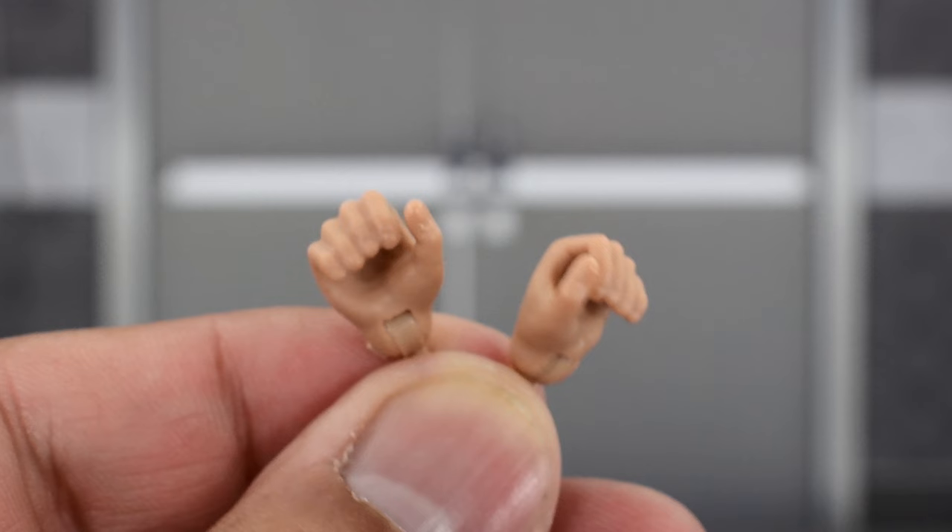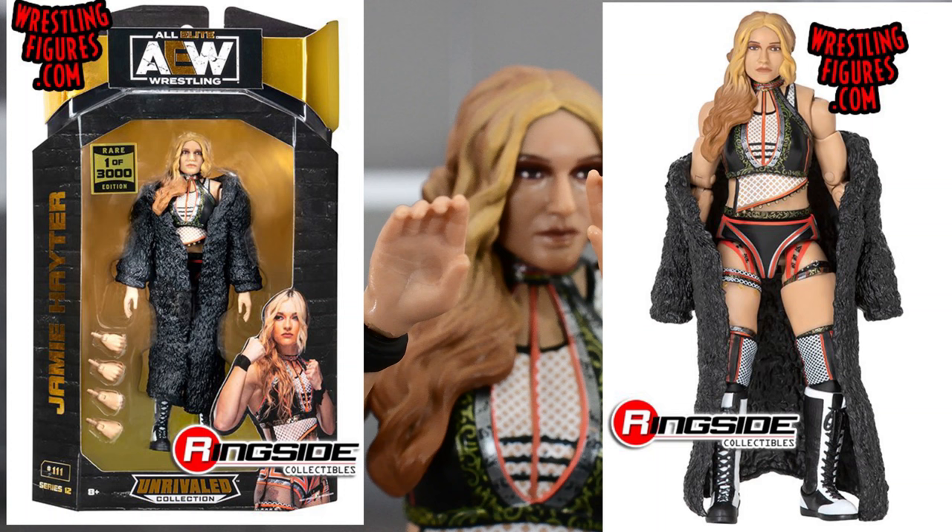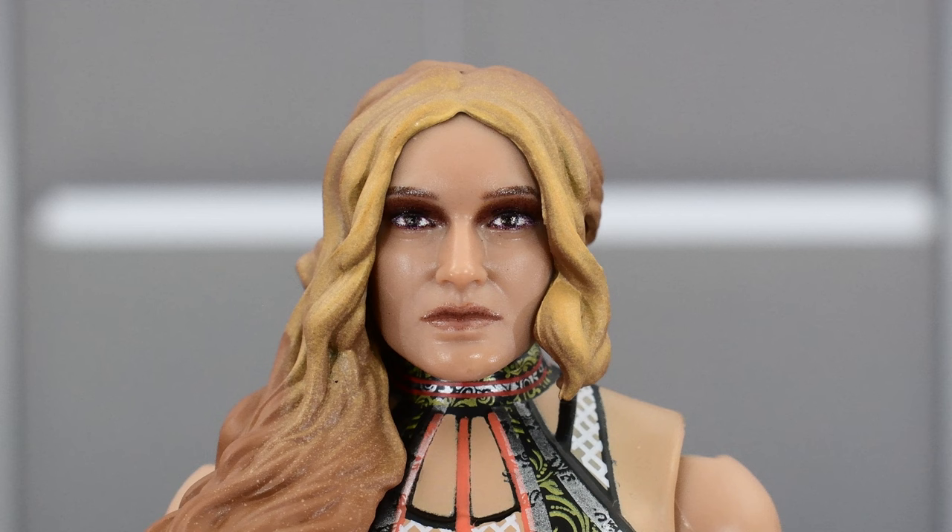She comes with some hand accessories that include gripping hands, fisted hands, and open hands that are already on the figure — and those are the only accessories she has. She does not come with the coat. If you want the coat, you'll have to get the chase version, which is disappointing because that's really the only difference between the chase and the regular release. The attire is exactly the same, and that leaves me disappointed because her coat is kind of a key accessory for her entrance. Most collectors, including myself, if we end up finding the chase, we're going to keep it in its box and not open it. So hopefully in the future, Jazwares can remedy that by giving us a second Jamie Hayter with the coat.